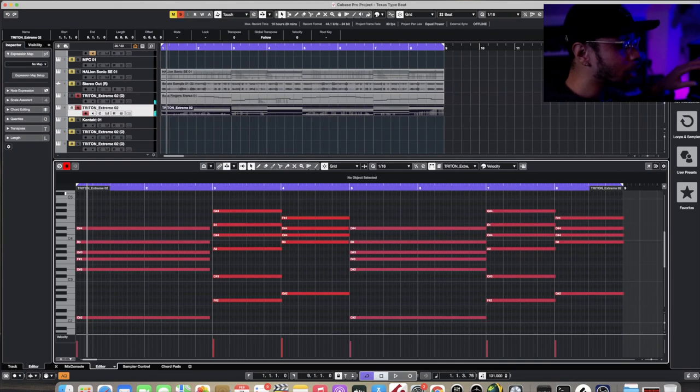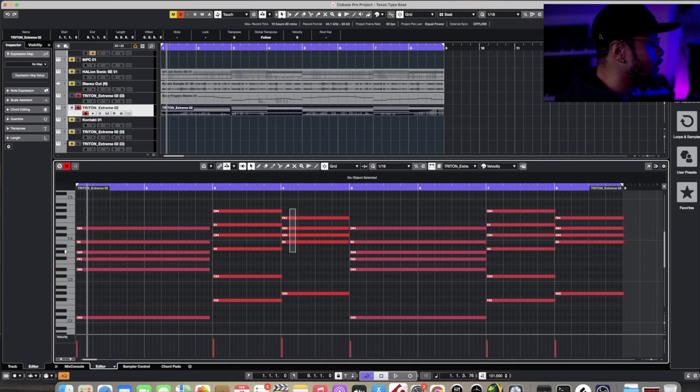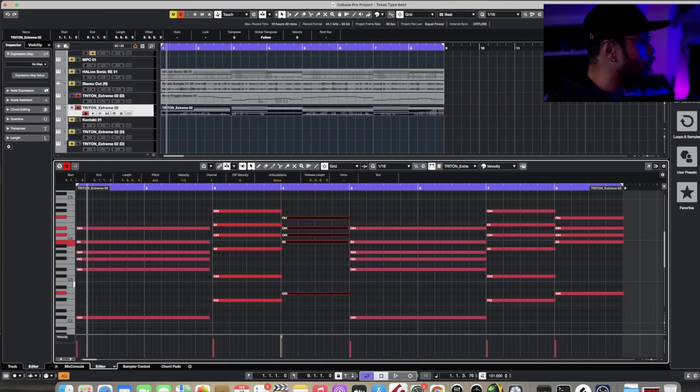I don't know if y'all noticed, but I kind of had to look up at the screen. What I was looking at was the organ — I was trying to make sure I'm hitting the notes in the exact same place that the organ was. So let me go ahead and edit these, because for a second I was kind of getting lost.